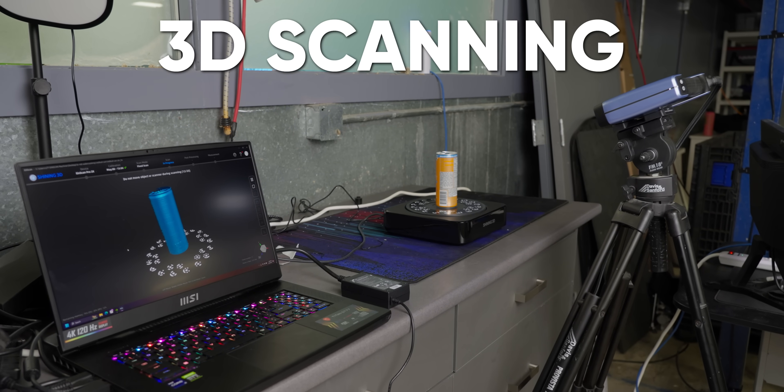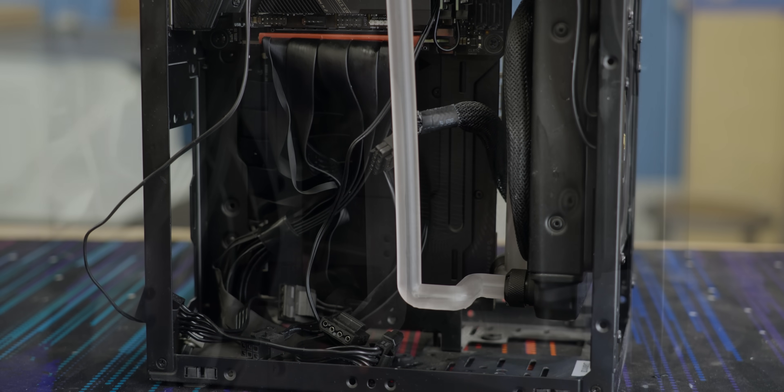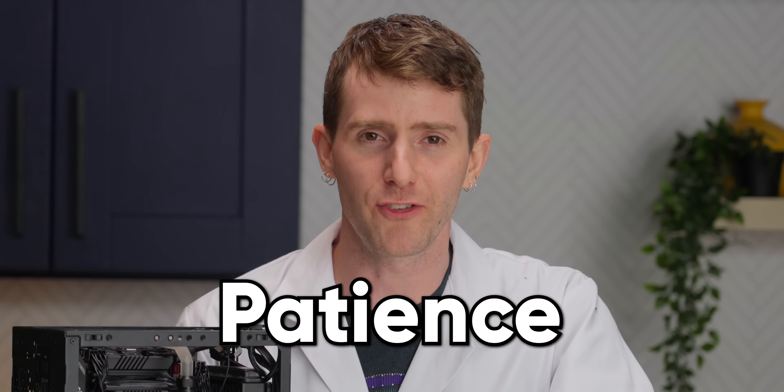Through the power of 3D scanning and printing, at long last we've done it — a hardline, water-cooled gaming PC with impossible tubing bends. And all it took was some really cool technology, a bit of modeling, and patience.